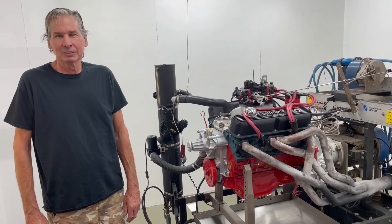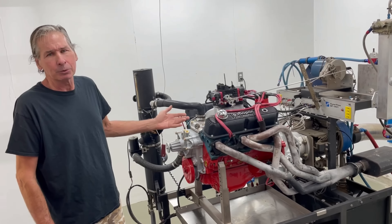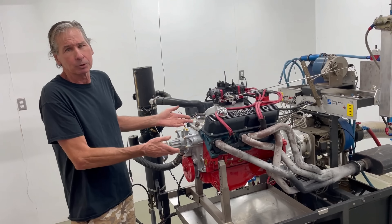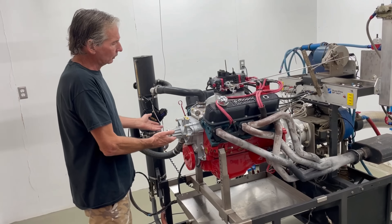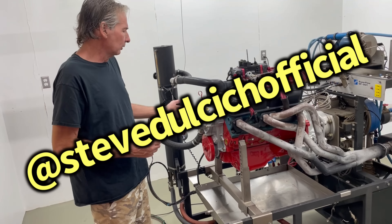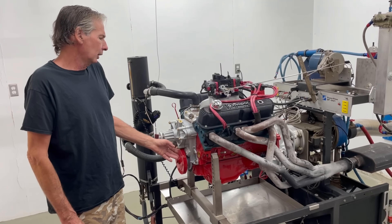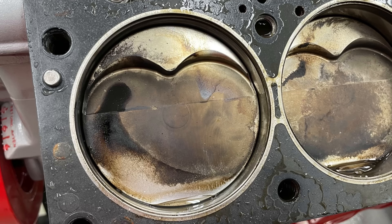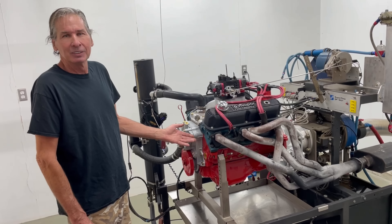So our 340 test motor is a '73 340, which is past the glory years — actually the last year of the 340. They went to a cast crank and a 360-style head with a 188 intake valve. My daughter and I built this for her Dart project, which you can see on Steve Dulcet's YouTube channel. We put a factory forged crank in to replace the cast one, ground 20 under. It has an Autotech 4032 flat-top street alloy piston at exactly zero deck.